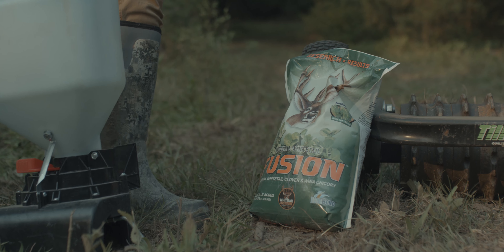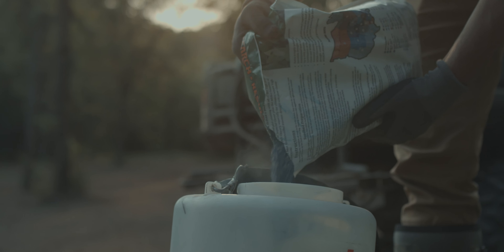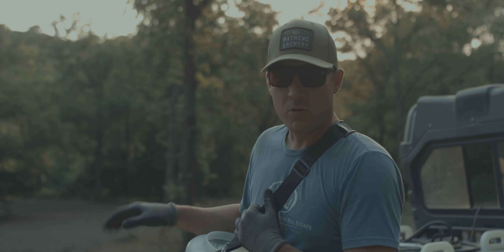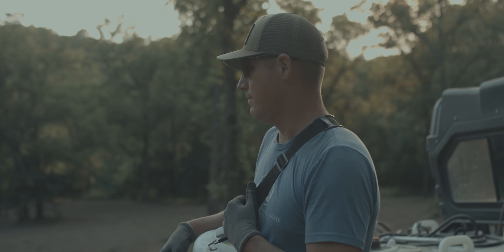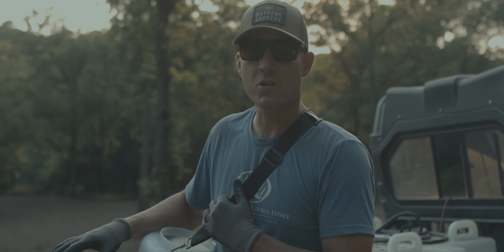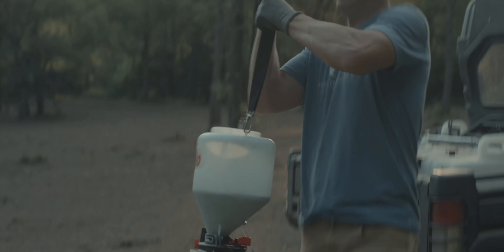We just seeded forage oats, and now I'm coming in with clover and chicory. This is going to be just an awesome early plot — all of October is going to be good, even into early and mid-November. This is kind of one of those little kill plots where I may only hunt it once or twice a year based on wind. I'm going to run some cameras on it and see what happens. But this is the spot — this is where I need to be.